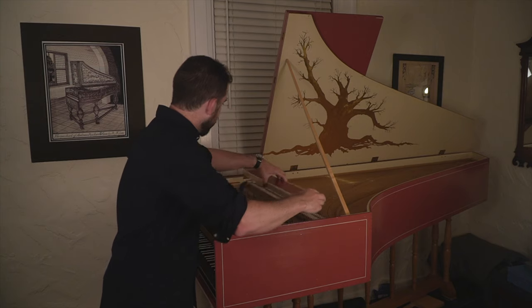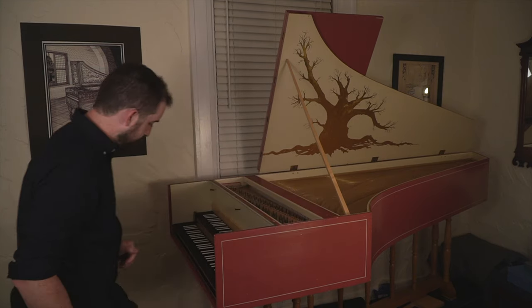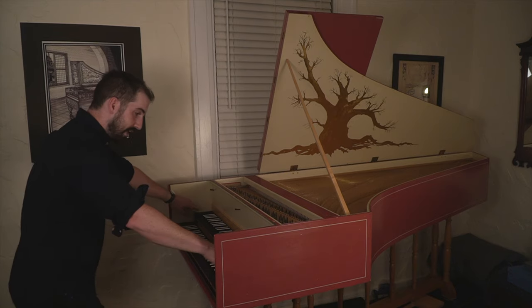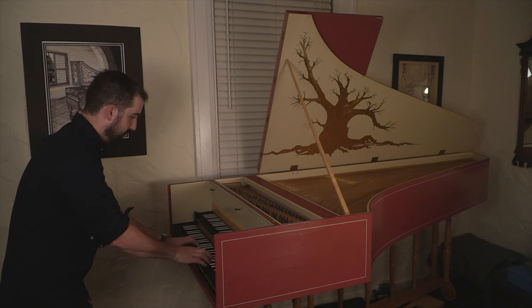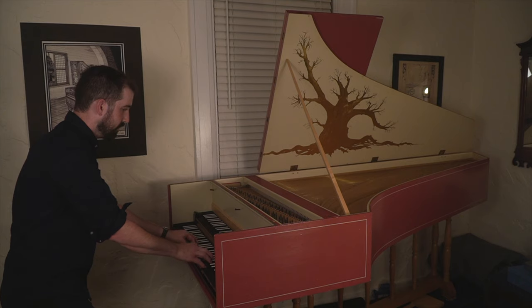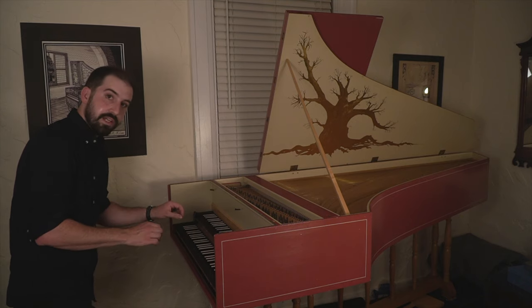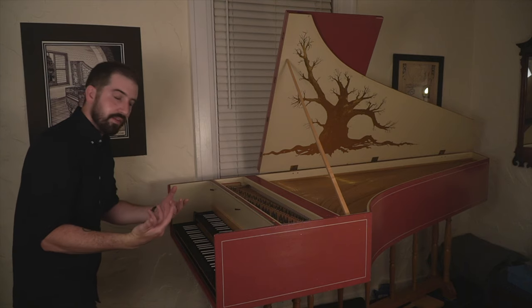Now let's go through these and see what they sound like. Here's the back eight foot — this has sort of a mellow tone to it. And here's the front eight foot, which I control from the upper manual. This has a more nasal sound than the back eight.